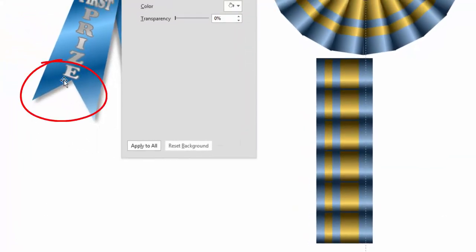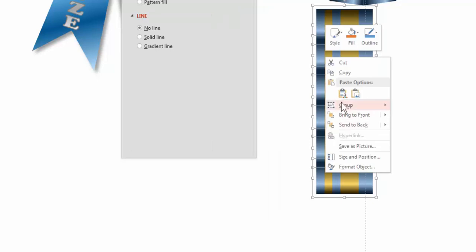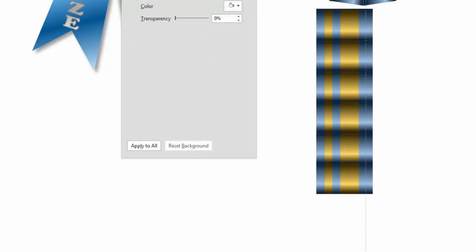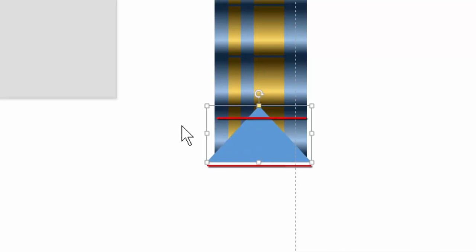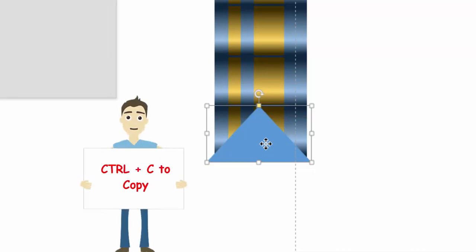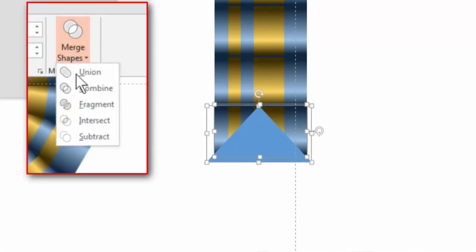Now let's say you want a nice point at the end. That's easy enough. I'm going to ungroup all these, then grab my triangle shape and draw a nice little triangle, lining it up at the end. Remove the outline. I'm going to use the old cookie cutter — we're going to be cutting things out. Remember: when you're cutting shapes, the triangle has to be bigger than what you want to make sure we get a good cut. So I'm going to copy this triangle — you're going to see the importance of copying it. I'll grab the blue shape in the back and the triangle too.